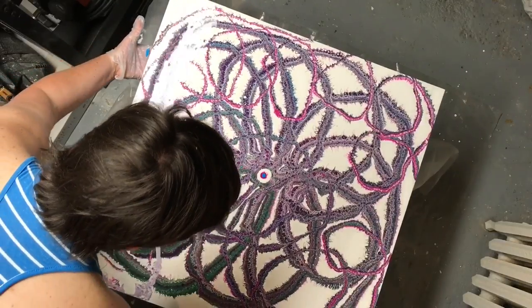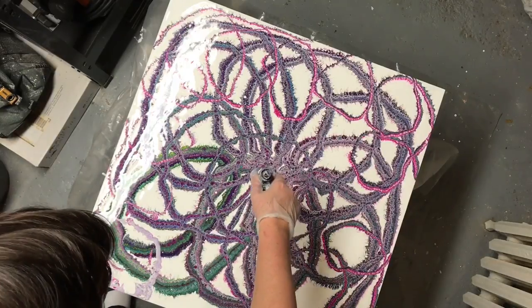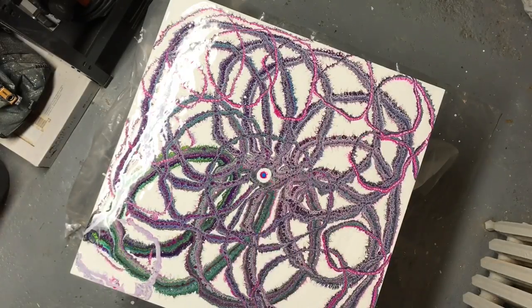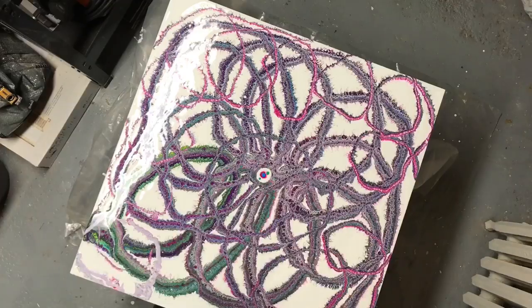So this is one of those things where you need to know when to quit while you're ahead. I might actually run downstairs after finishing editing this video and just take out that colored bit altogether.